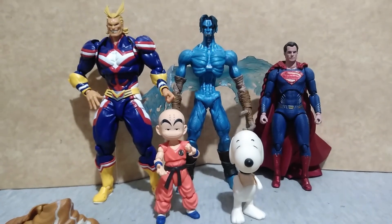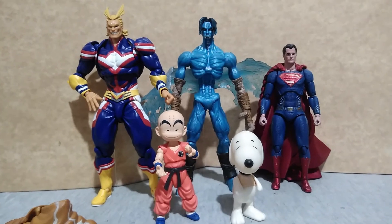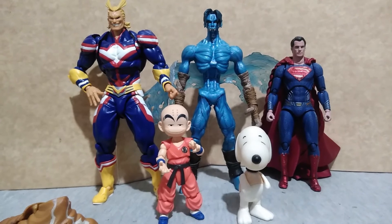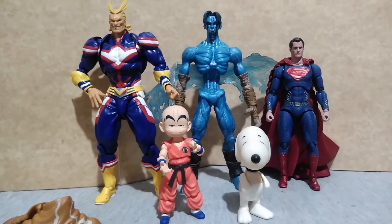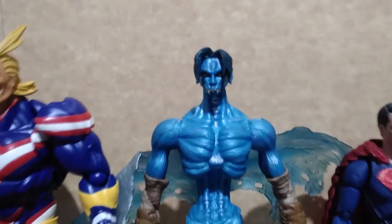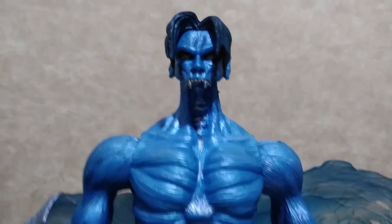Here is Rogel with Revoltech All Might, Mafex Justice League Superman, S.H. Figuarts Kid Krillin, and Snoopy from Memory Lane. Thank you all for watching. See you again next video.